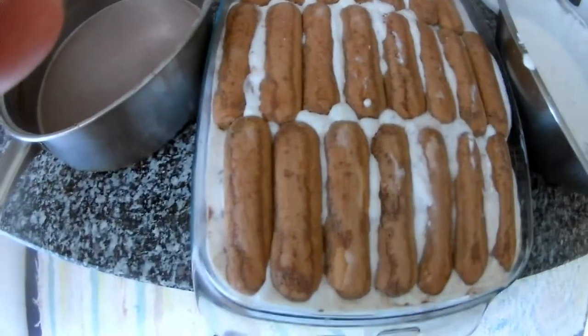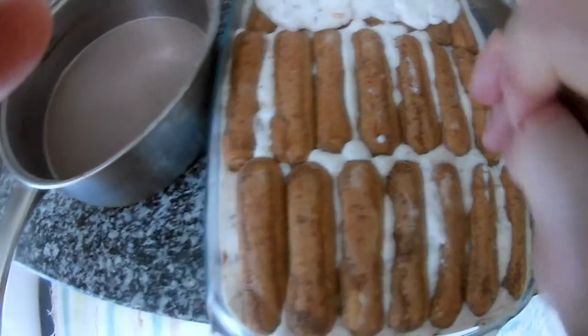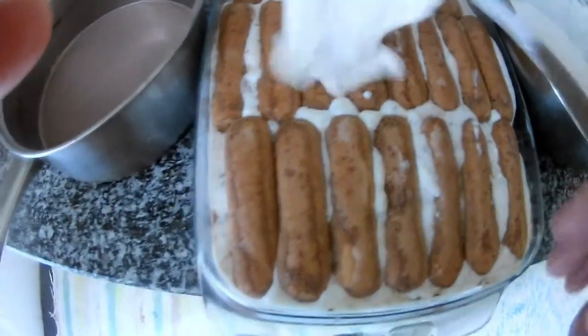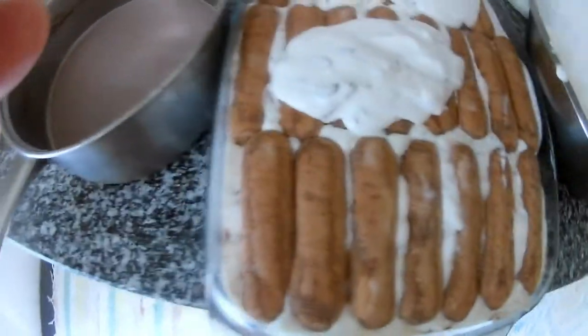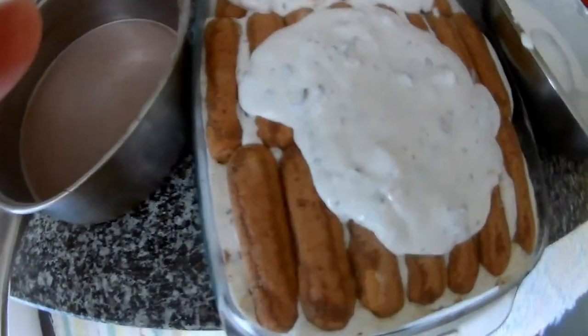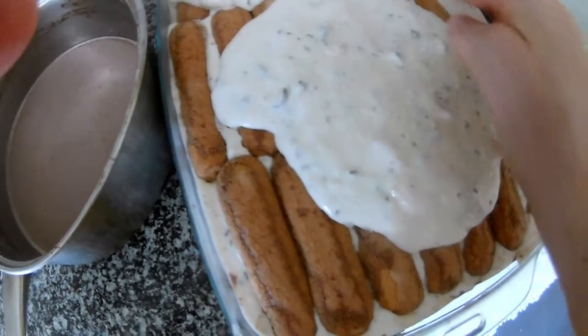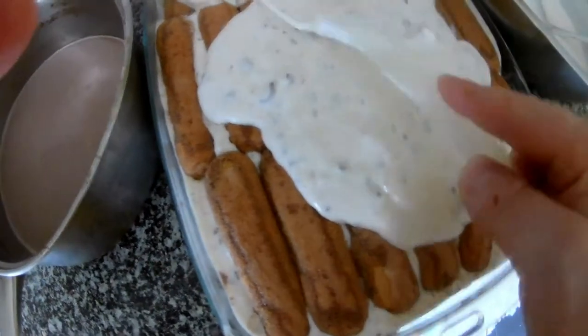This is the end — we put the finishing layer on and put it in the fridge for a couple of hours. You can also make this in advance, like the day before, and take it out in the morning on Saturday or Sunday for a nice refreshment.